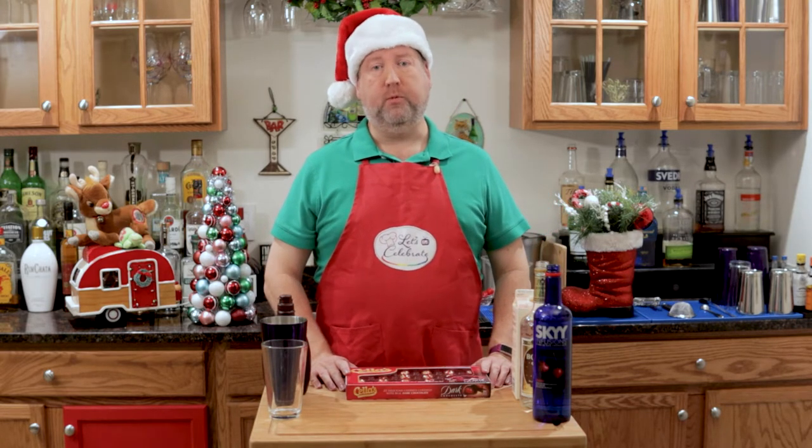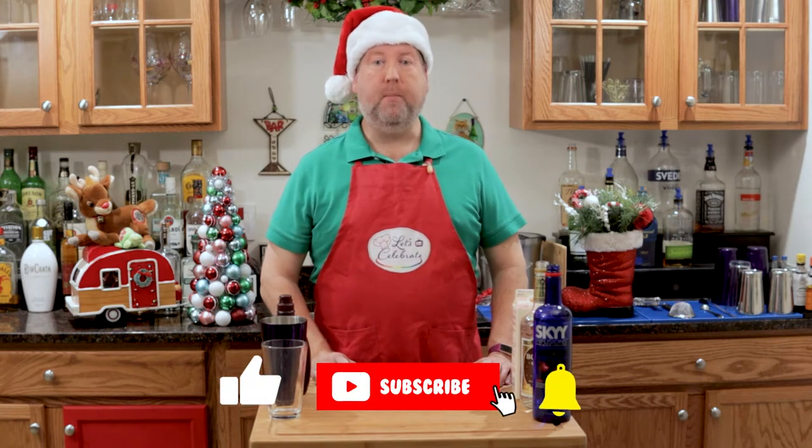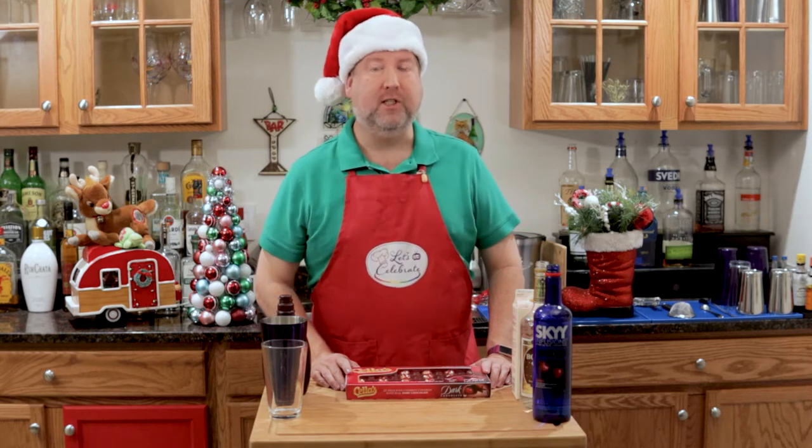We share entertaining tips, too. We try and keep it all very simple, especially for those of you out there who say that you just can't cook or entertain, because we know you really can. So if you like this episode, hit the subscribe button, hit that like button, and watch a new episode every single week.